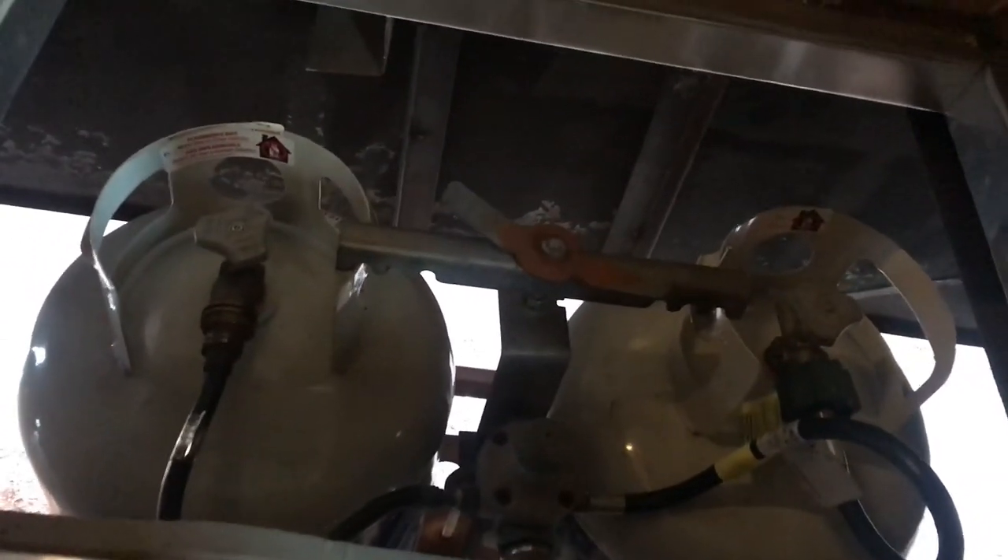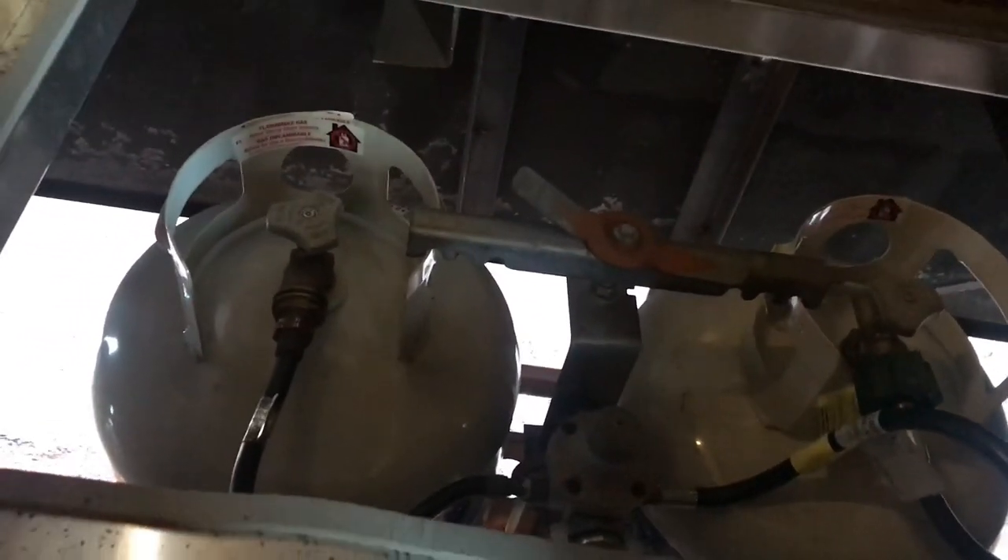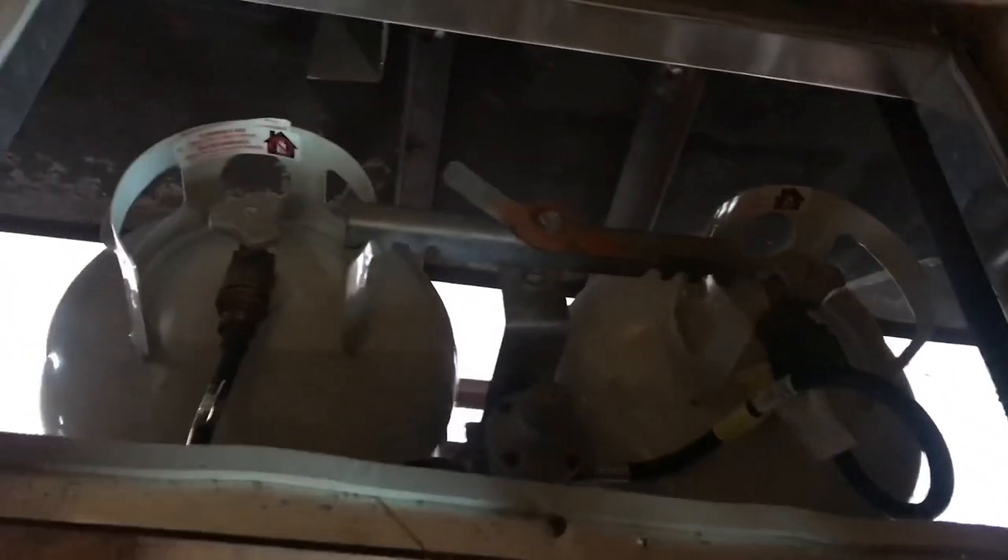Under the table here is where we keep the propane — two tanks down here. It's really easy to get out: just pull the table off, unscrew this, and you can pull either one out — whichever one's empty. It's nice having two full tanks.